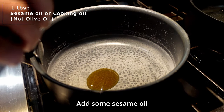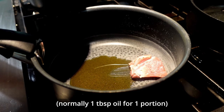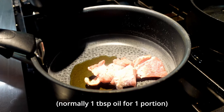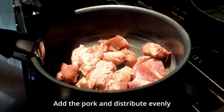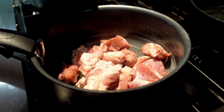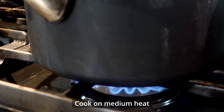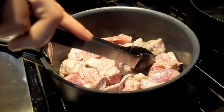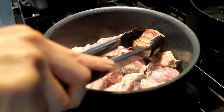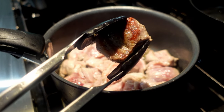Add some sesame oil in a big pot. Today I'm cooking 2 portions for my friend's visit, so add 2 tablespoons of oil. Add the pork and distribute evenly to get grill marks. Cook on medium heat. Pork belly is good for this recipe, but I prefer using pork that has just a little fat to avoid excess fat. Cook until they get these nice grill marks on all sides.